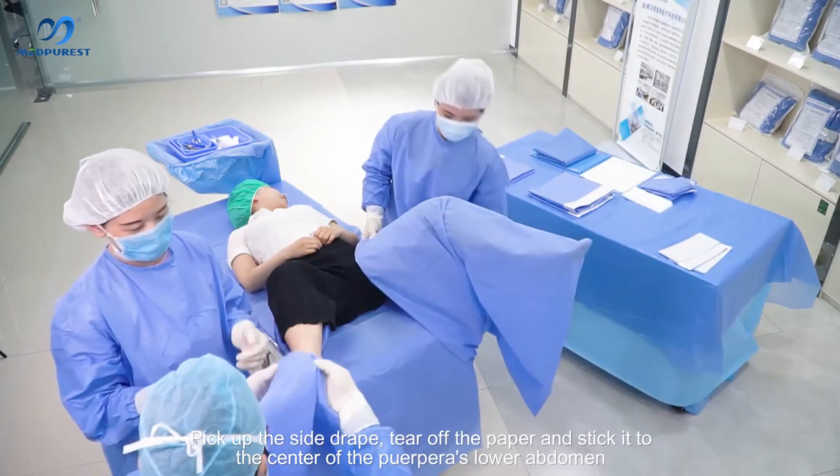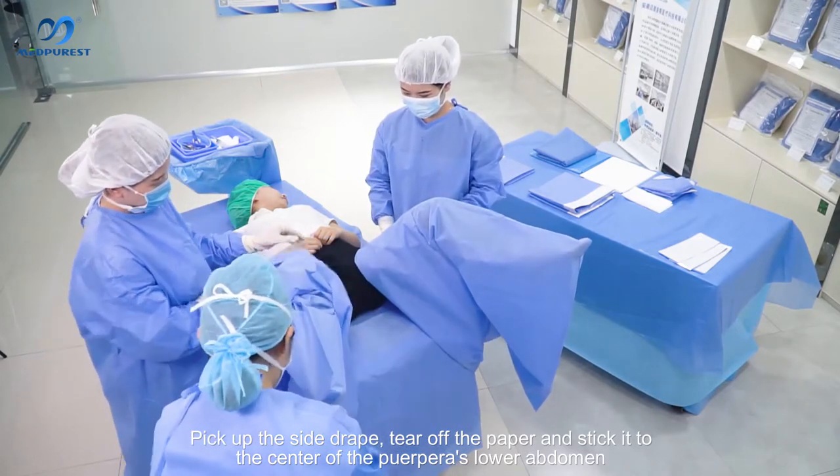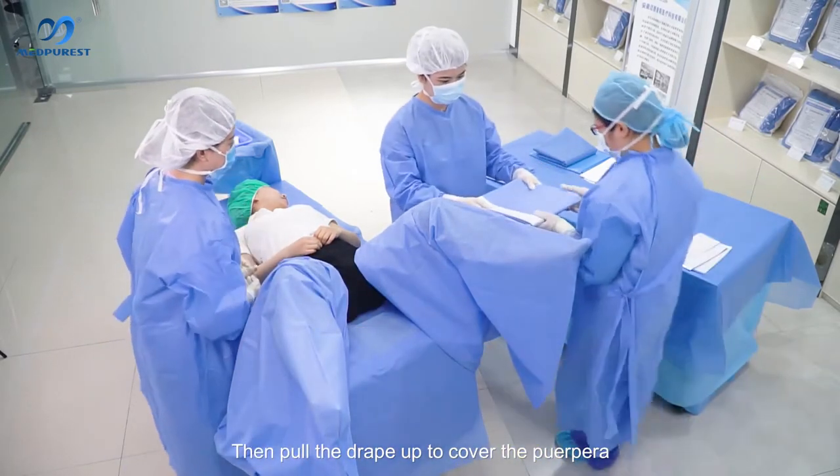Pick up the side drape, tear off the paper, and stick it to the center of the patient's lower abdomen. Then pour the drape up to cover the patient.